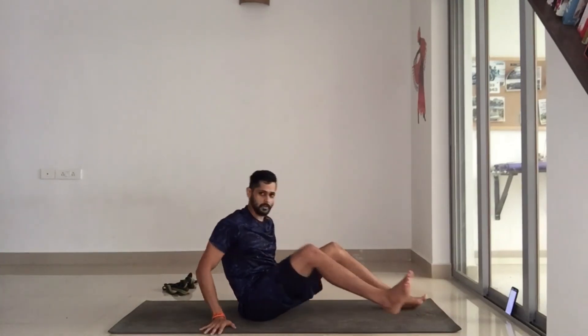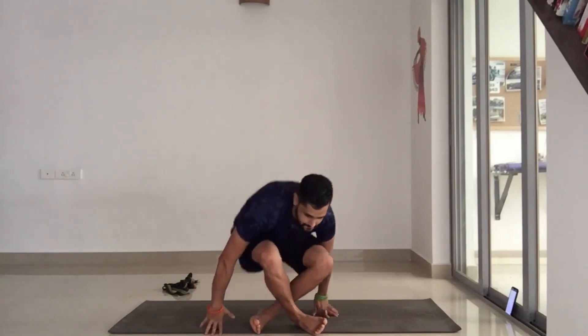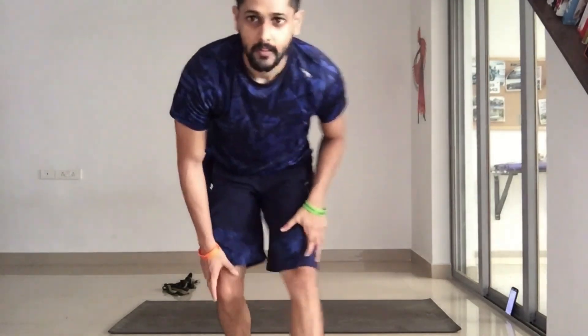That feels so good! Nice work guys. Another quick 10-minute stretching sequence that you can do post-workout, just to help you cool down and get your muscles to relax and elongate after the contraction work they were doing during exercise. If you like our stretching videos, give it a thumbs up. I'll see you guys very soon. Until then, stay strong, stay flexible, stay safe, and keep training.